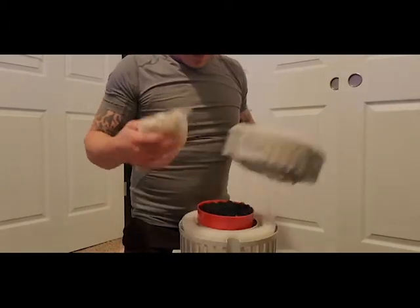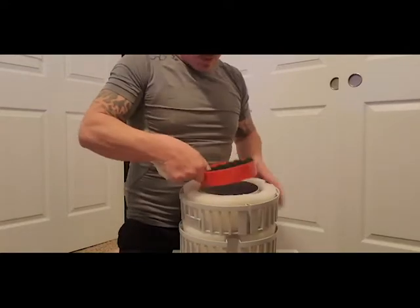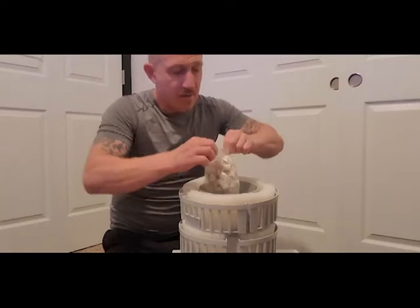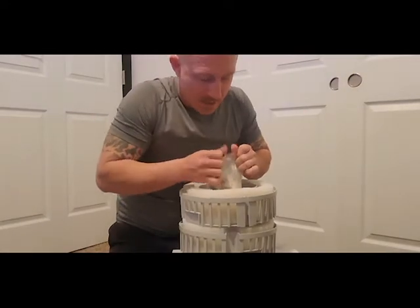So I'll put that d-nitrate in there. What I'm probably going to do is throw both bags in. I've got tons of this media as you've seen in some of my other videos.